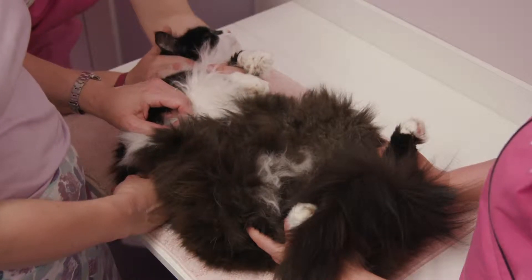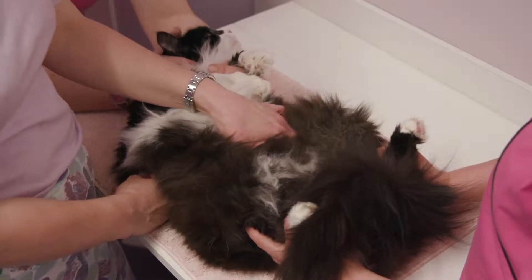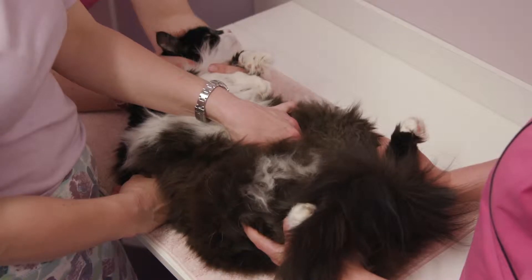Owners can collect and submit a sample that they've collected from their cat at home, or alternatively in the clinic we can use a procedure called cystocentesis to collect a sample.